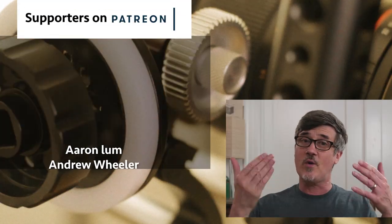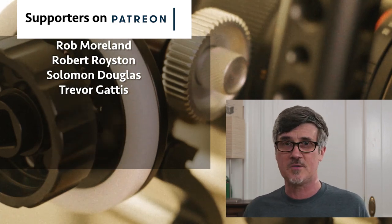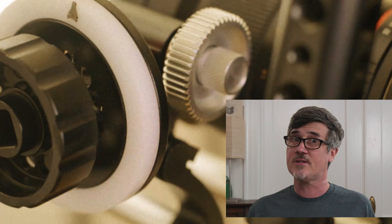You want to hand that C-stand down to your kids — make it a family heirloom. I think every house should have a C-stand. If you have questions like how to use a C-stand, we have a whole video on that linked in the description. Otherwise, ask in the comments and I'll do my best to answer.